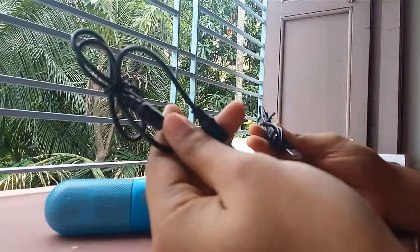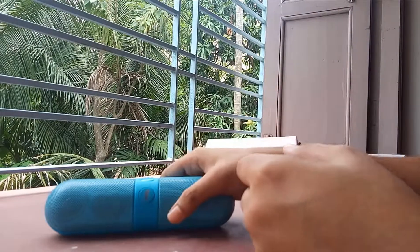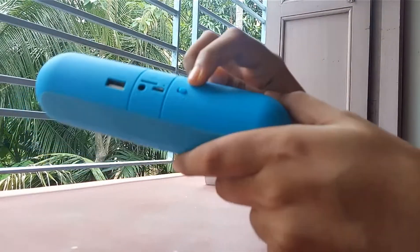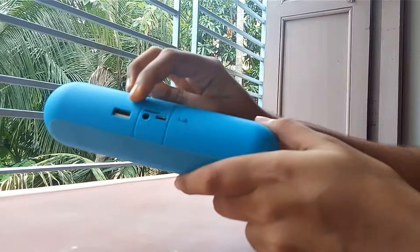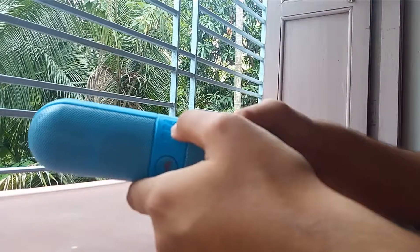This is the charging cable, this is the on/off button, this is for micro SD card, this is the USB cable for charging or playing also, this is for the FM button, this is for playing FM.